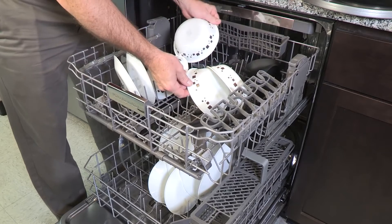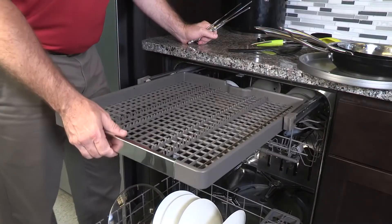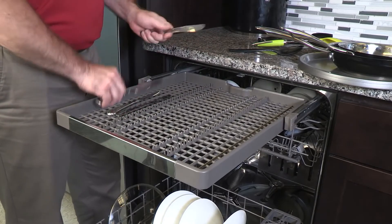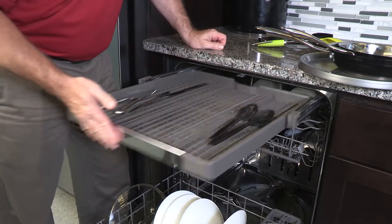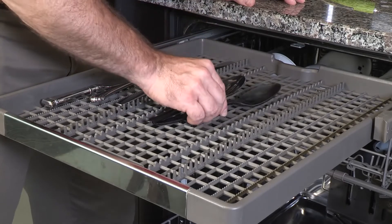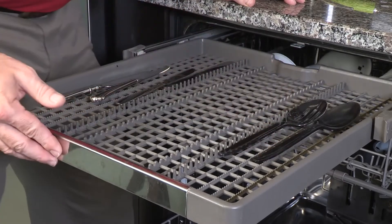The topmost spinner must also spin freely to rinse down the top rack. The culinary rack is designed to hold silverware, but it's also designed to hold other cooking items as well. Just be aware that items placed in the center may block the topmost spinner, so place taller items off to the side.